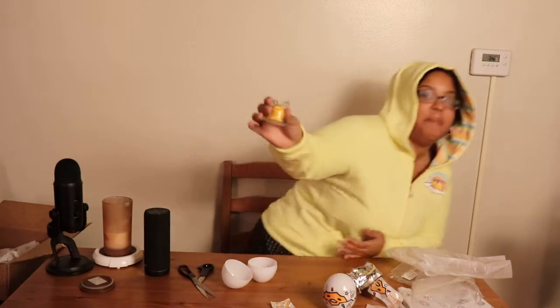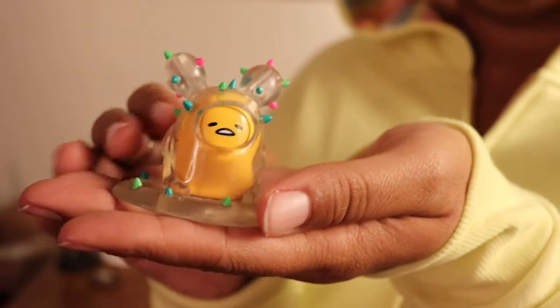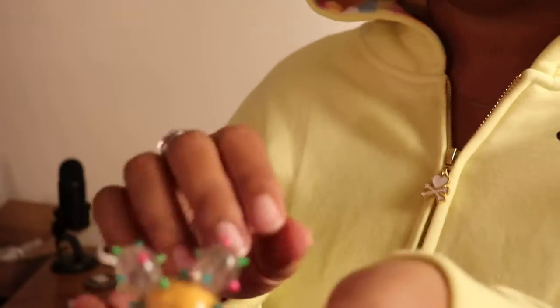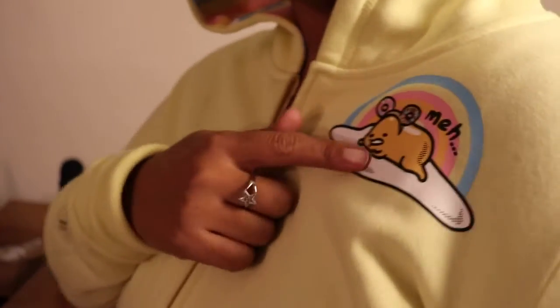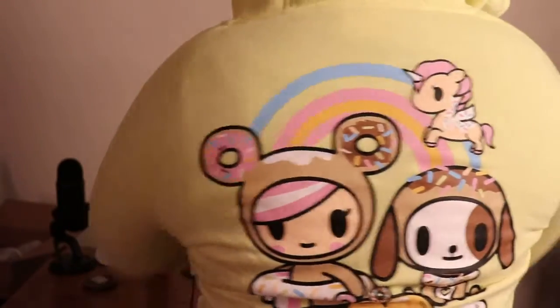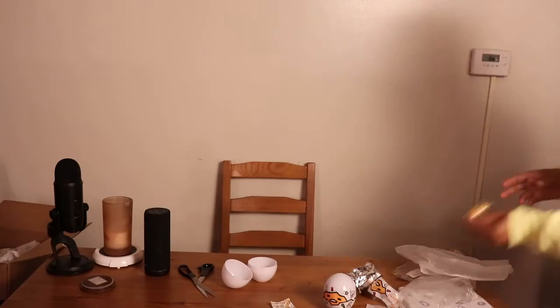Oh, it's a little cactus one! Can you guys see that? Let me come up close. Isn't he cute? That's also the detail I was trying to show you guys — they have little fuzzies. Look, he's so cute! There are other details too — he's adorable.